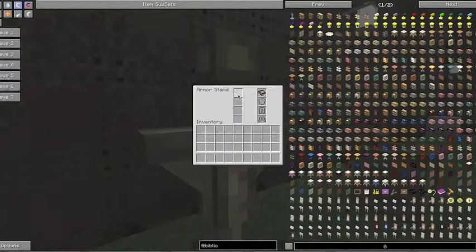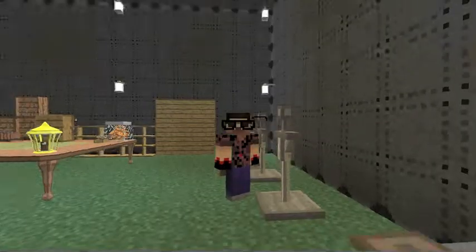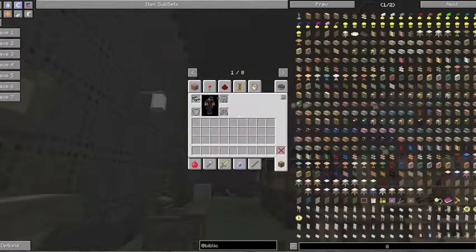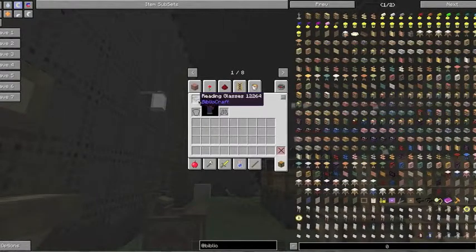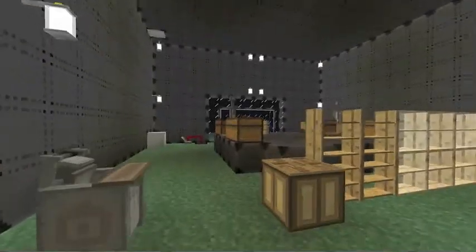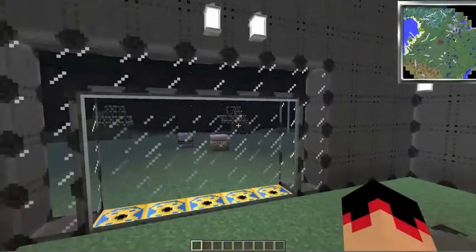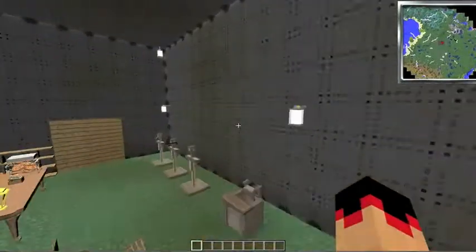Let's go with the reading glasses — this is what they look like, and it looks really stupid with my character's glasses. To craft them it's two black dye, two glass panes, and one iron ingot, and you have yourself some reading glasses. I think these just increase your render distance by a bit, which is quite cool.